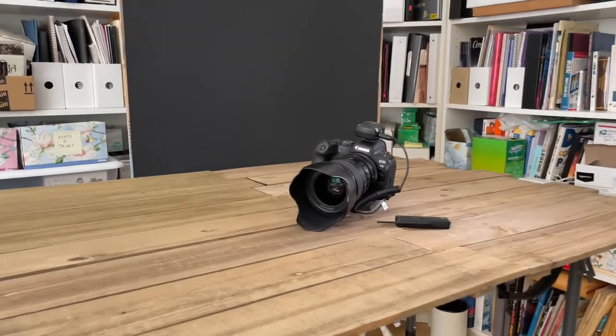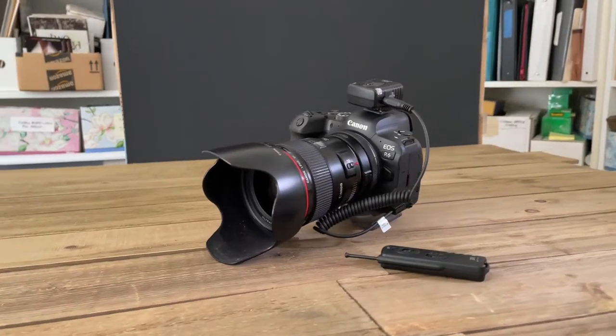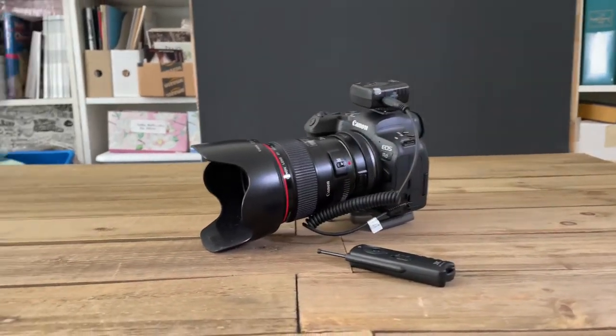Here you can see that I have my wireless remote shutter release set up on the camera, which allows me to be at the set creating effects while simultaneously shooting photos.